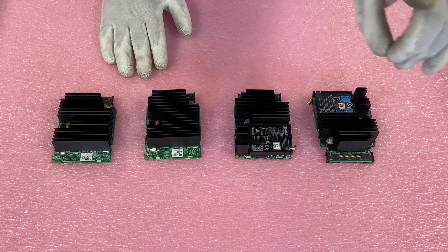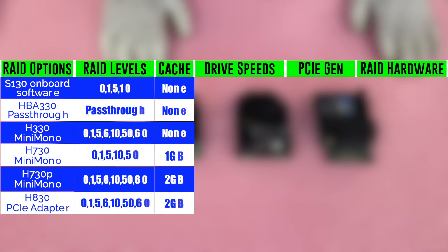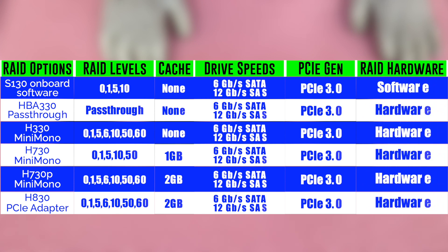We'll go ahead and pull up the chart now so you can see all of the different levels, the speeds, whether it's RAID hardware or software, the cache, the RAID levels — basically everything we just covered. Here's a good chart that you can pause if you need to. It'll show you all the options and basically the main points of variation between them.